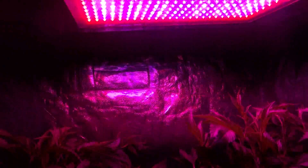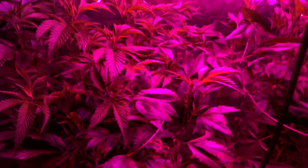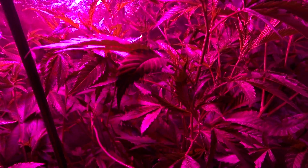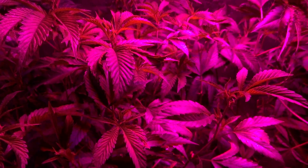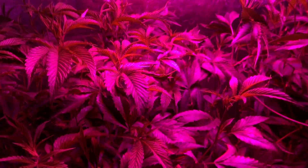This single LED is just bringing it as far as veg performance. I really have never thought that I would say something like that compared to the amount of success that I've had running HPS, especially with the iHordelux — obviously the best bulb manufacturer out there — a really good full-spec HPS bulb that I've gotten tremendously good results off of.